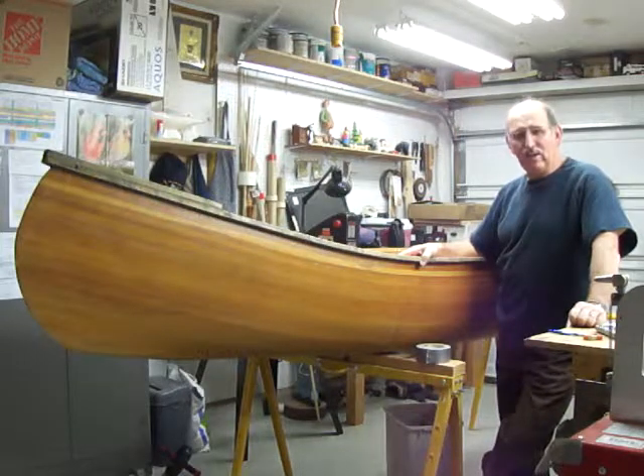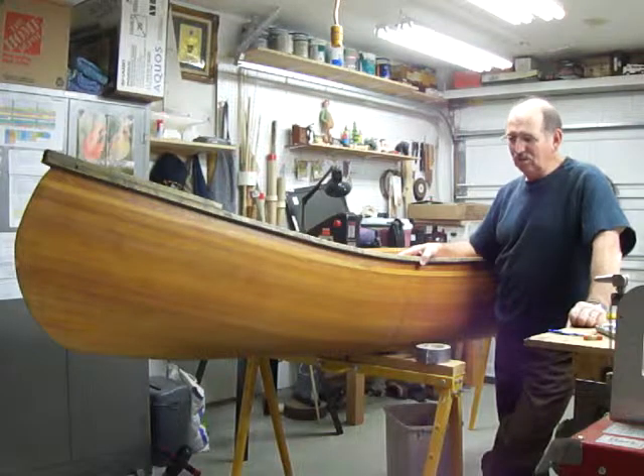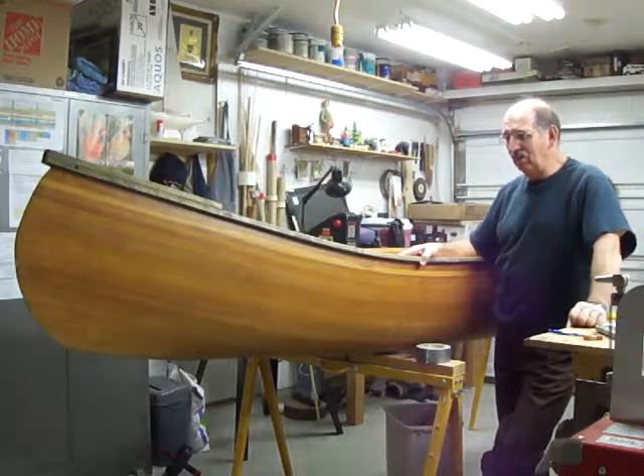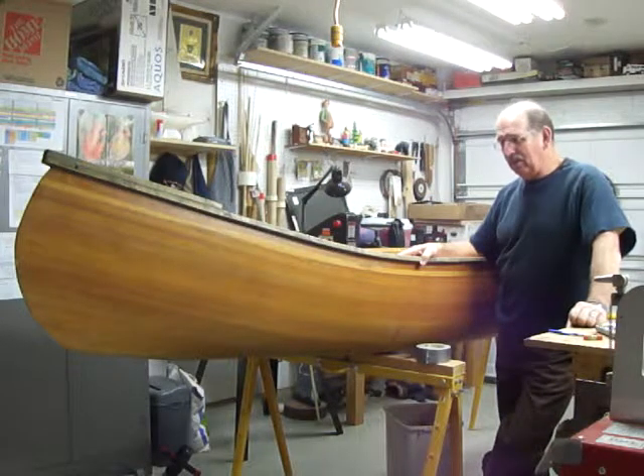These are my plans as they stand right now — they may change because I have no instructions on how to do this, and I'm not quite sure that I can do it. But anyway, here we go.